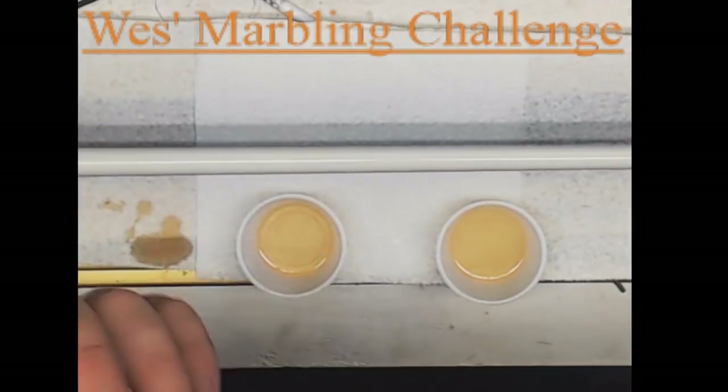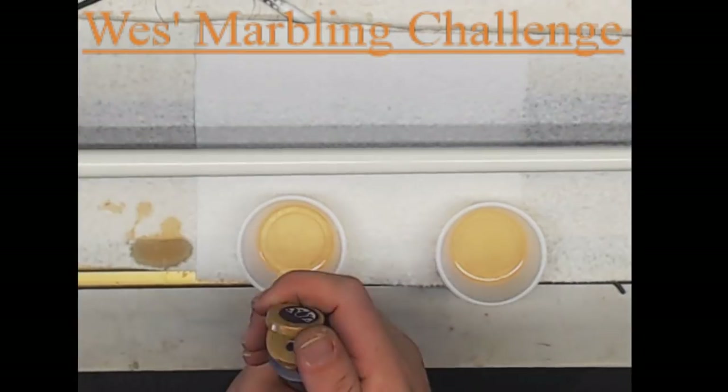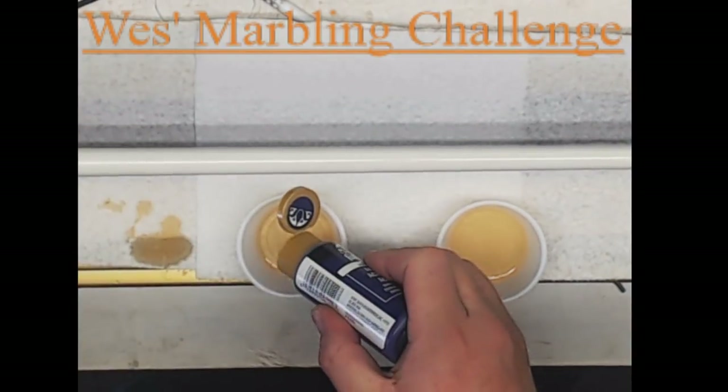The next step is to use heat to pop any major bubbles and get the epoxy flowing. On our heat gun I use 220 degrees Fahrenheit for doing this.